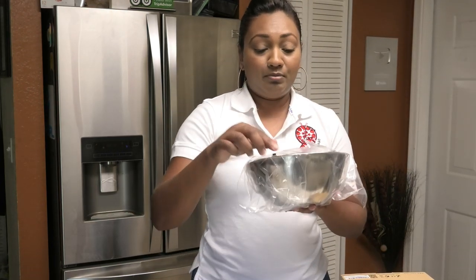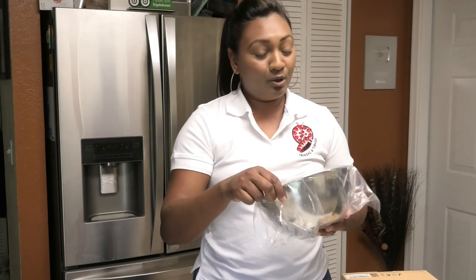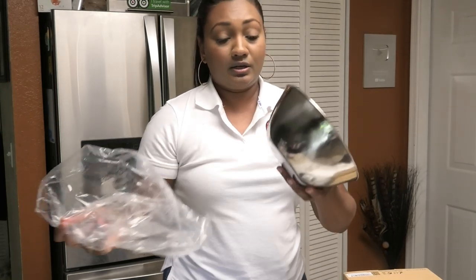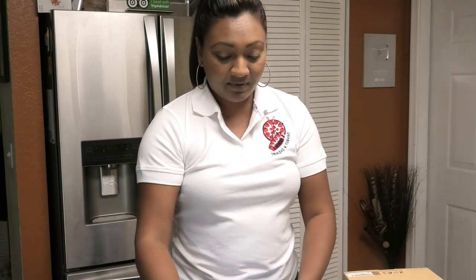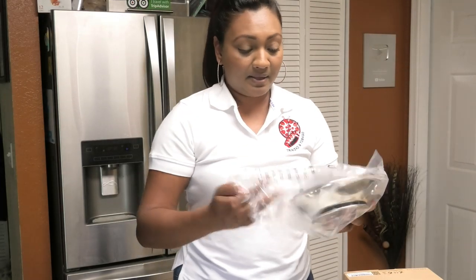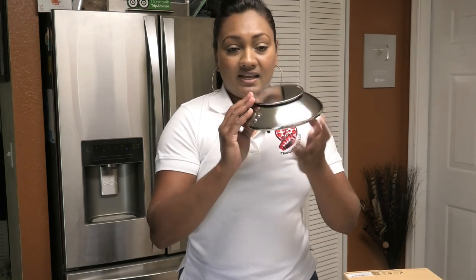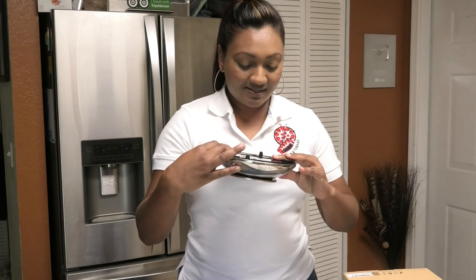So I see a bowl. I like that it comes with a bowl because usually food scales don't come with any bowl. So this is really good for if you have to weigh out stuff. And here is the base of the scale. This is where that bowl would sit on. I really like this, it's really nice.